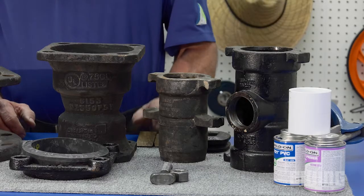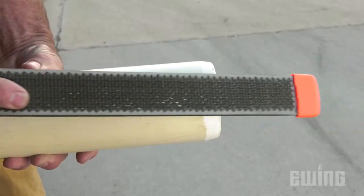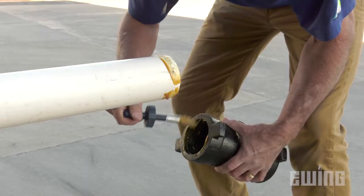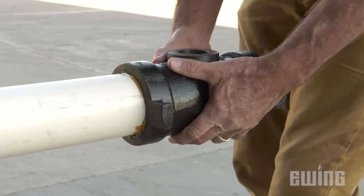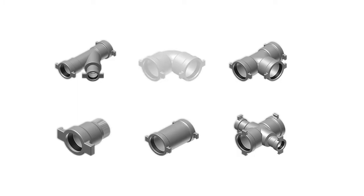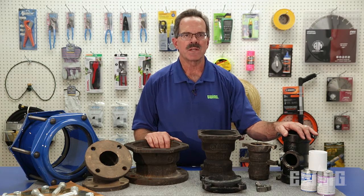It's more common, however, to use push-on ductile iron fittings. Push-on ductile iron fittings can only be used on IPS size PVC. Installation requires a saw to cut the pipe, a pipe beveler, and gasket lube. There are many different sizes and configurations of ductile iron fittings. Harco and Leanco are two of the ductile iron manufacturers that you will run into.